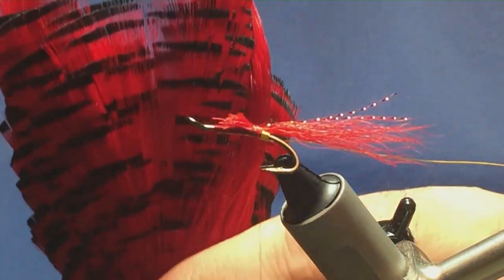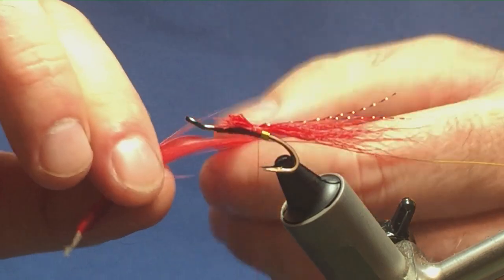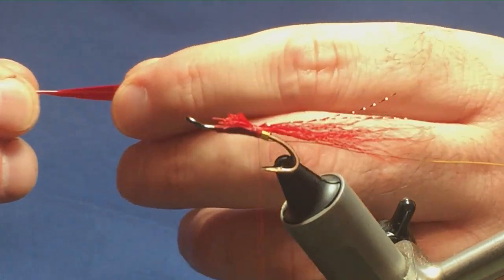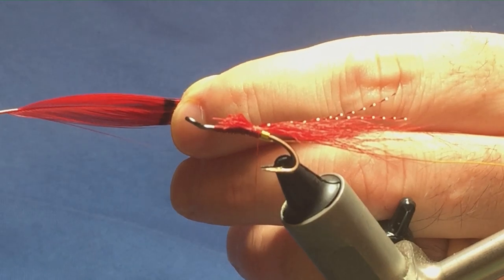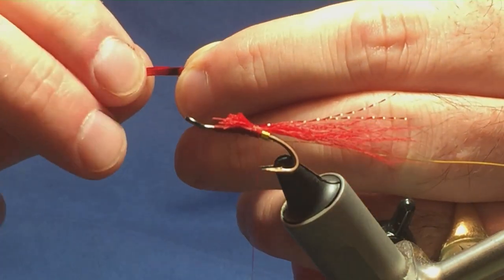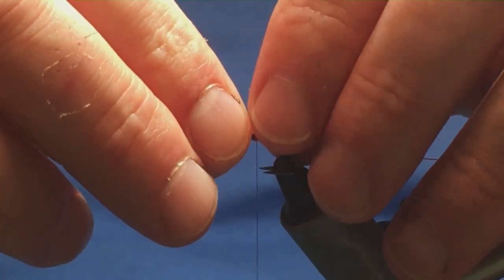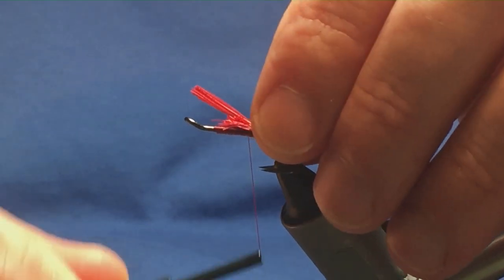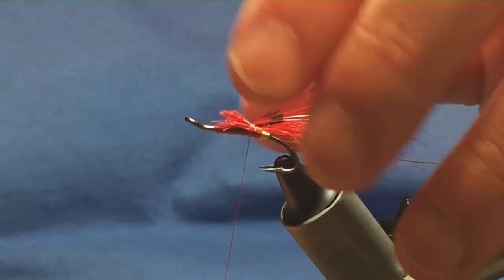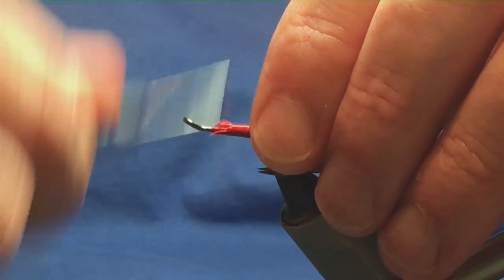In the tail we're also going to put in some golden pheasant tippet dyed red. Just take away the material we don't need from the bottom. Come in, get the feather, pull it into the tips, come in with scissors and just remove a bunch of the fibre. You want a good bunch. We're going to have this the length of the body over the back of the fly, with a couple of turns to hold. Come in and just put a wee bit of a tapered cut in the cut ends of the golden pheasant tippet, take your time, then run your thread up tying these materials in.